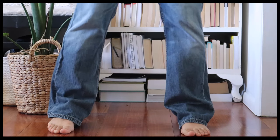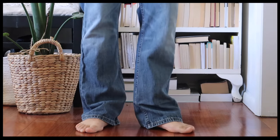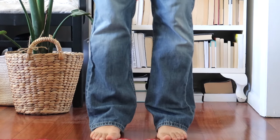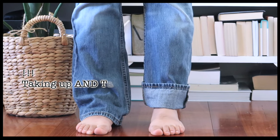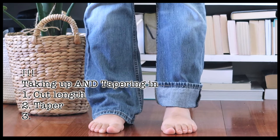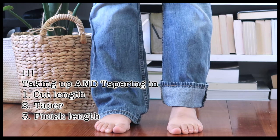Okay, so these are the jeans before. You can see they're quite long — I actually took them up as well — but from the back angle you can really see how boot cut they are and how much they flare out. It's very important that if you want to take your pants up as well as in, I would suggest cutting the length first, tapering as I show in this video, and then finishing the length as shown in the linked video.